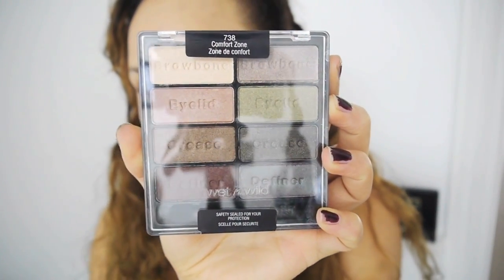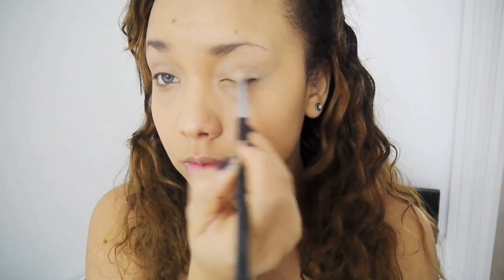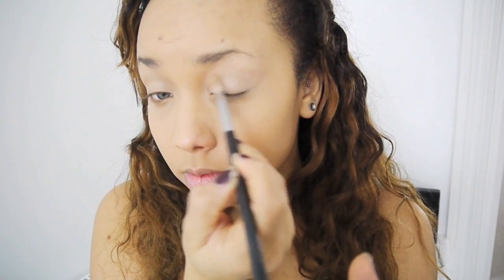Then I'm using my Wet and Wild Comfort Zone palette, and I'm using the Browbone Light Vanilla shade, applying that all over the eyelid all the way up to the eyebrow. I notice I do that quite a lot in my tutorials, but it's just going to give a light, even base to the eye.